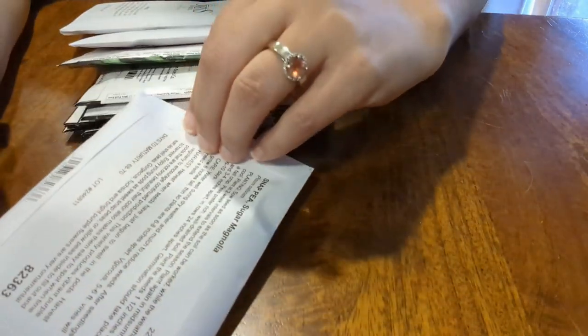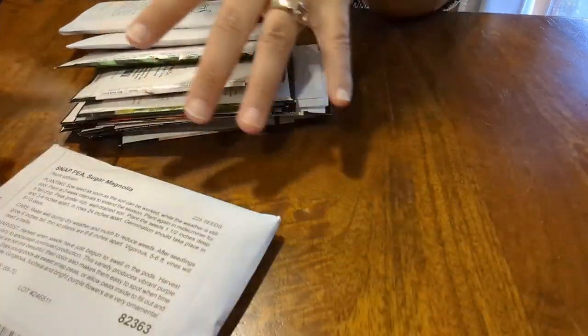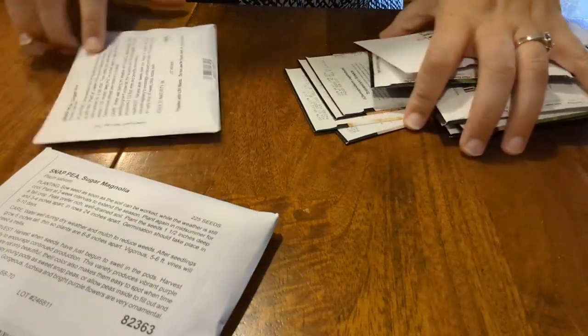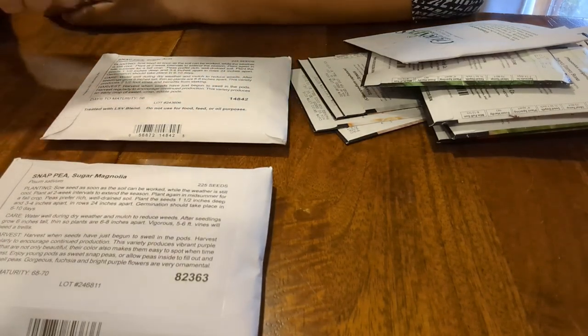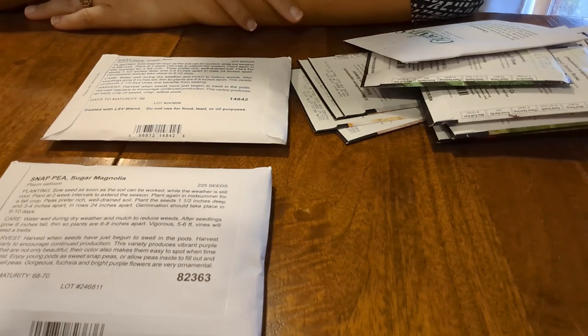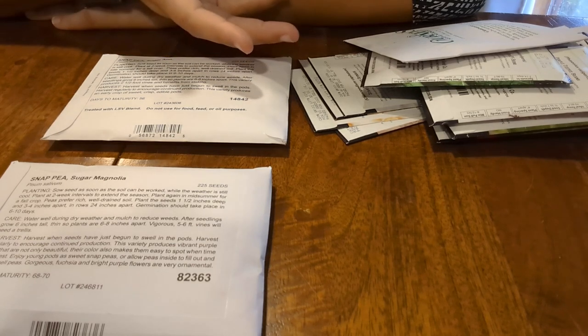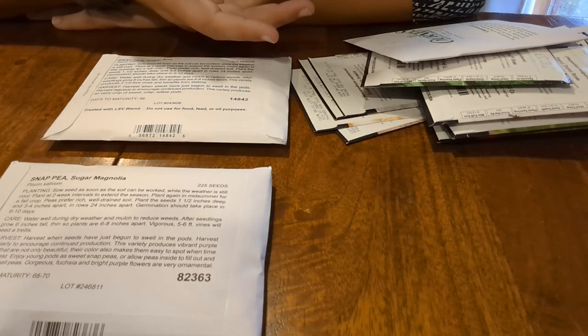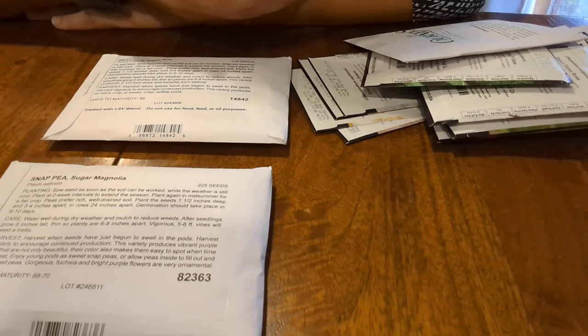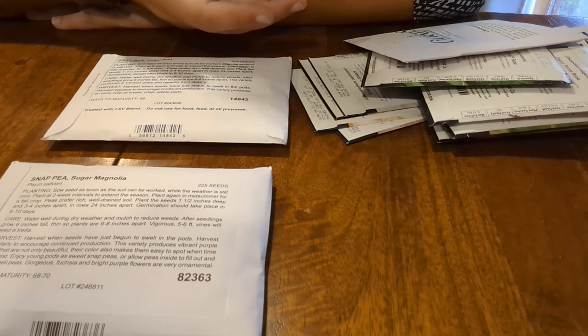The first items I have here are some snap peas — Sugar Anne and Sugar Magnolia. Last year we did do shelling peas, and that was great. It was nice to be able to go into our freezer and grab some peas to put into noodle casserole or pot pie, and to know that we actually grew those rather than them just being frozen peas purchased from the store.